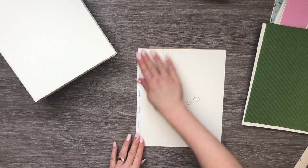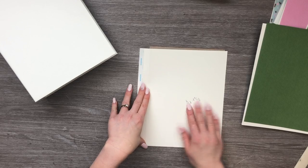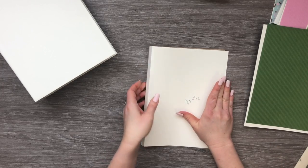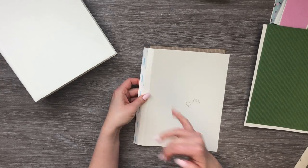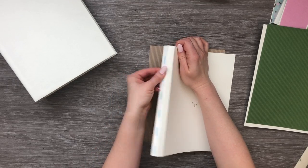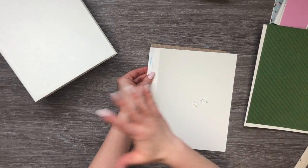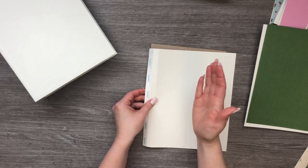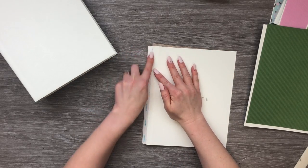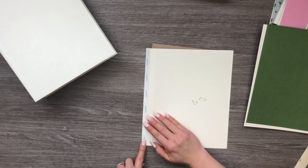You're going to need three base pages. Your base page is going to measure eight and a quarter by nine and three quarters — eight and a quarter wide by nine and three quarters tall. You're going to score at half an inch and at one inch so that you have two separate sections. These sections help our book lay flatter, giving that half inch of space to lay on top of the previous page. You're going to attach your score tape to the first half inch section here.